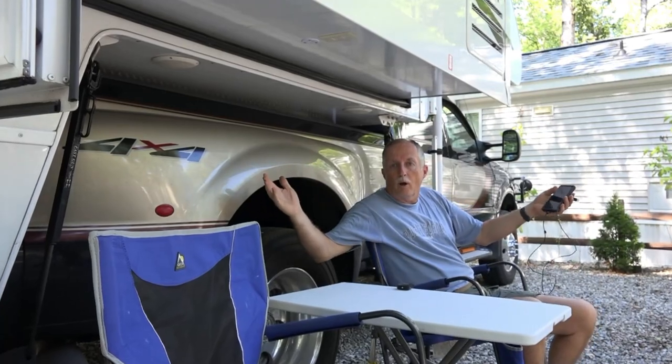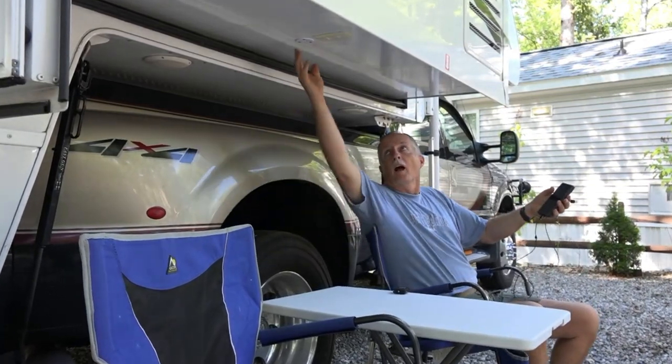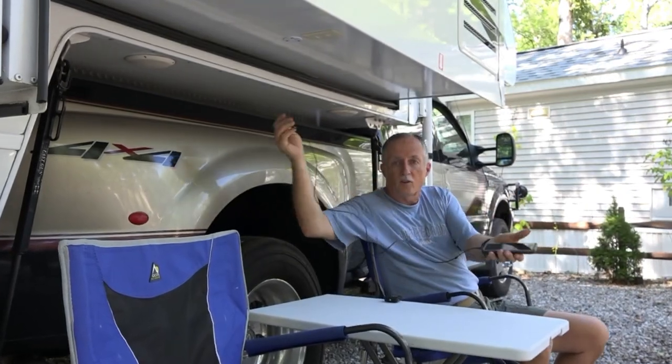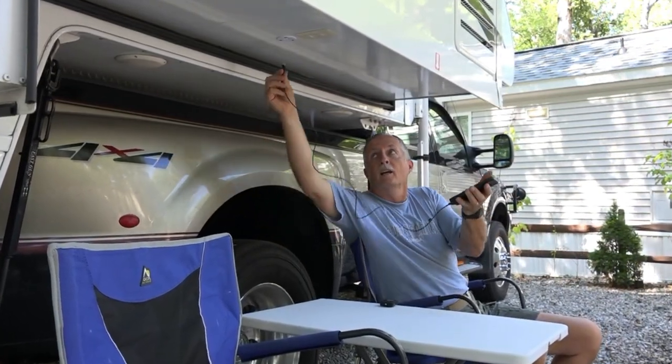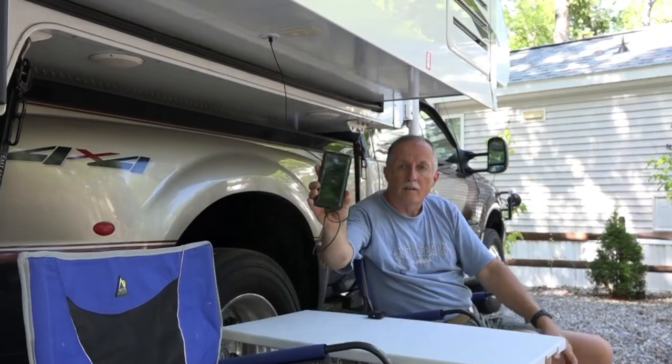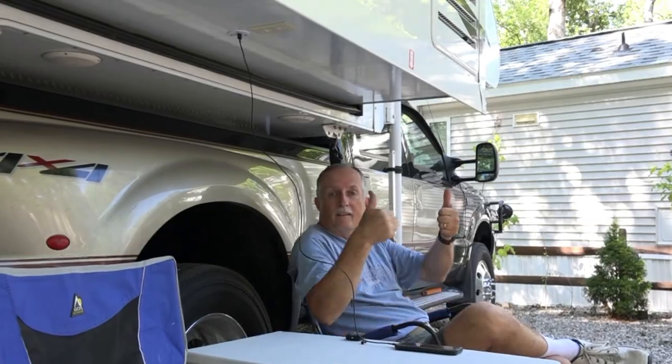The project is all done. I have the nice two USB ports right there. Just sitting out here boondocking, I take my cord and simply plug it in - and it starts charging. Perfect. Now we can boondock and use our phones. Please remember to like and subscribe.